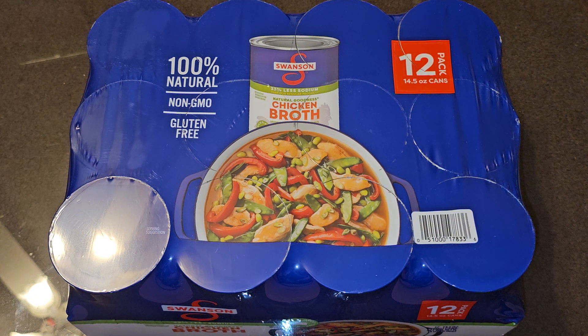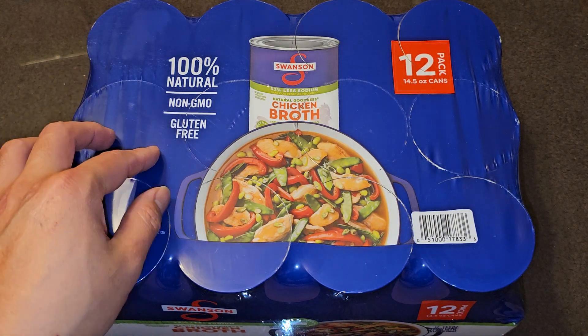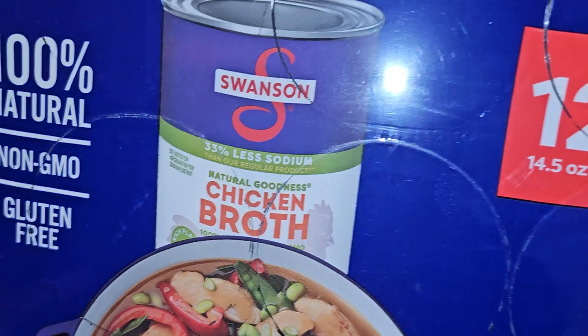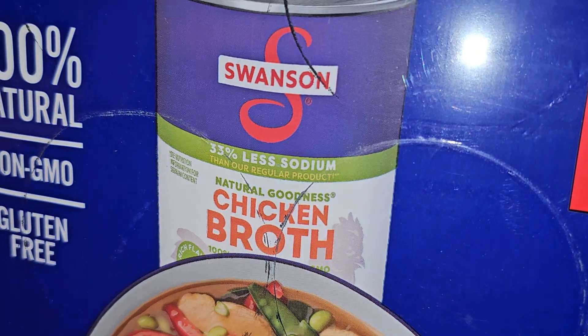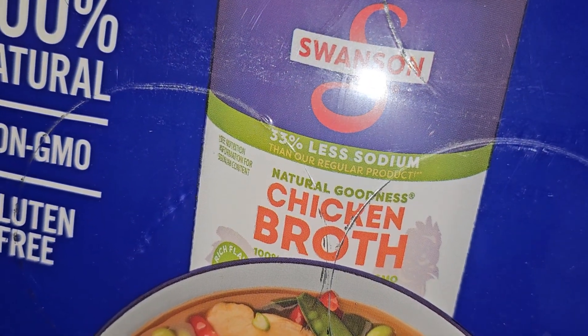This is a Costco sale item review of Swanson chicken broth. It's a 12-pack, normal price $8.69, with $2.70 off — so basically six dollars, about 50 cents a can. Pretty good deal. It's 100% natural, non-GMO, gluten-free, and 33% less sodium than their regular product.